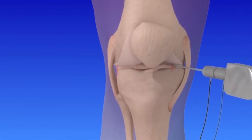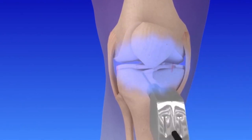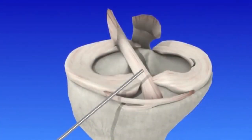Oftentimes people think that arthroscopic surgery is not really surgery, but it still is a surgical procedure. We're just able to do quite a bit through very small incisions in a minimally invasive way. Arthroscopic surgery is the use of an underwater camera looking inside a joint, which allows us to correct a number of different orthopedic conditions. It's still a surgery, but the incisions are quite small.